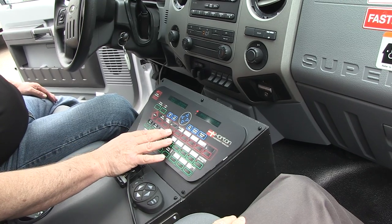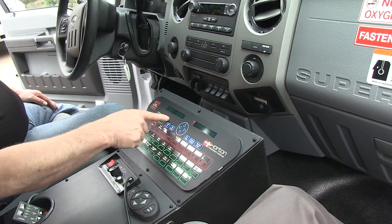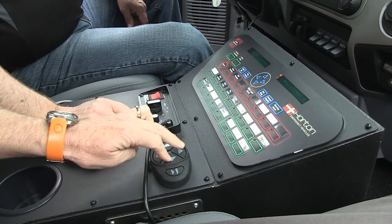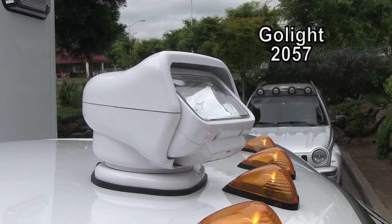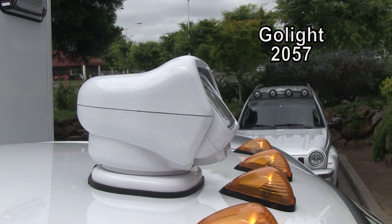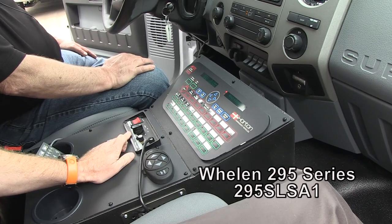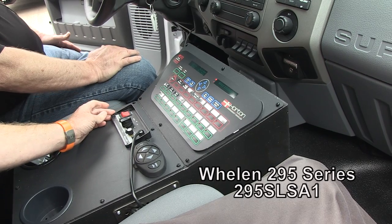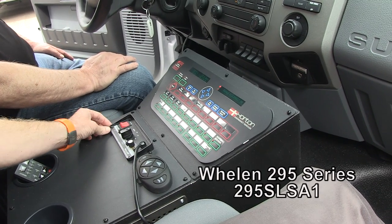The switch panel is completely sealed — if touched with a bloody or contaminated glove it can be wiped and disinfected, with no seams or cracks for anything to accumulate in. There's also a Go Light controller mounted here with the ability to turn it on and move it left, right, up, and down — depending on what you want to do, such as checking street addresses, out in a field, or at accident scenes to train a beam of light on a work area at night. The siren amplifier here is a Whelan product with an indicator for one or two siren speakers as an option.